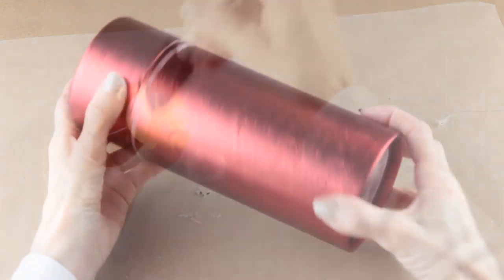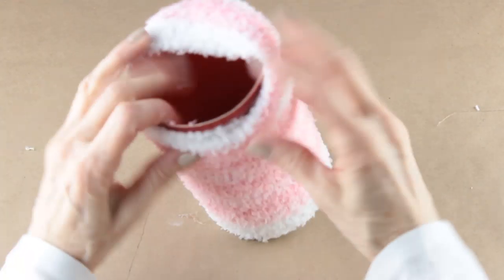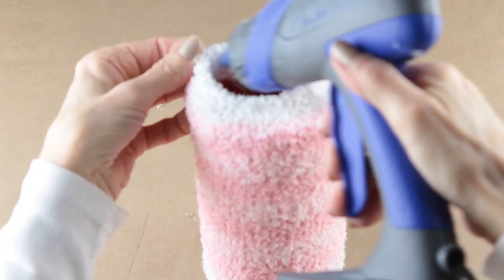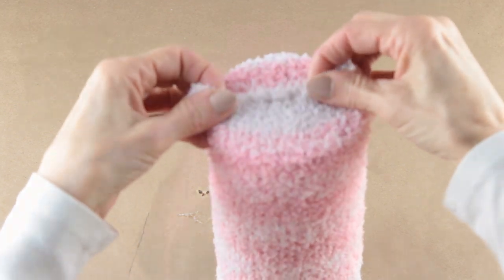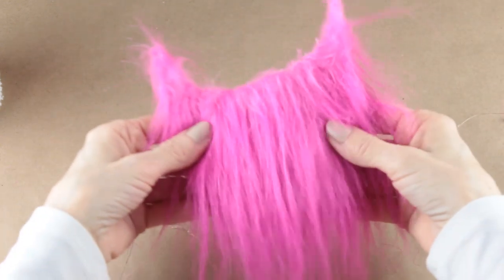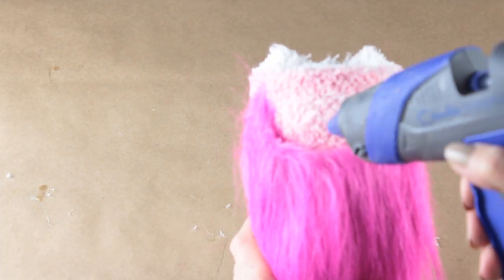I'm using the bottom part of this round gift box as the base for the butterfly's body. I'm using this pretty pink and white stripe sock and simply sliding it over the base. I'm adding about a half a cup of the white rocks to weigh it down. Once done I sealed the opening with my glue gun. I removed the troll hair from the package and then from the headband, and used my hot glue gun to attach it to the front of the butterfly's body.